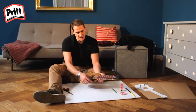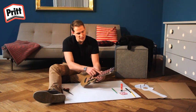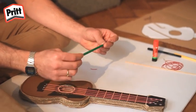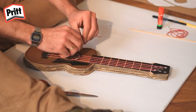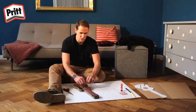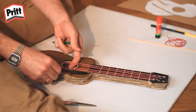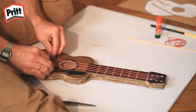Votre guitare ne produit pas de son pour le moment. Elle ne fonctionne pas parce que les cordes sont contre le corps de la guitare. Il vous faut maintenant soit un bâton, soit un crayon dont vous n'avez plus besoin, et il faut le casser pour qu'il ait la bonne dimension. Demandez à votre maman ou à votre papa de vous aider. Les morceaux de crayon doivent être suffisamment longs pour pouvoir être placés en dessous des cordes ici, c'est-à-dire environ 8 cm.